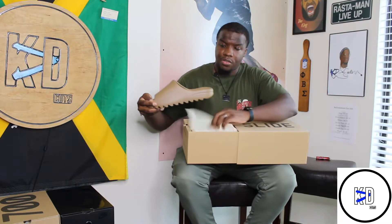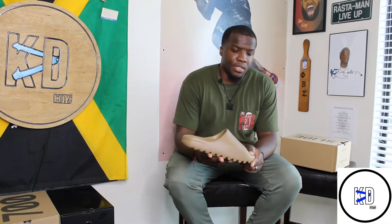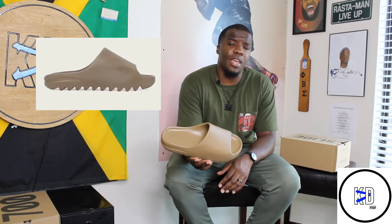And I really like these. If you guys don't know, the Yeezy slides are made out of EVA foam — it's very cozy and comfortable. I've heard great things about these. People really didn't like the core colorway because it was very similar to the colorway that previously came out in the last Yeezy slide release, which is the earth tone.